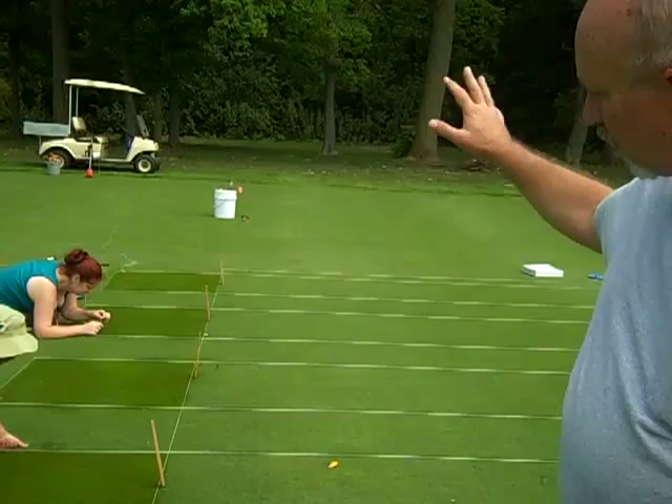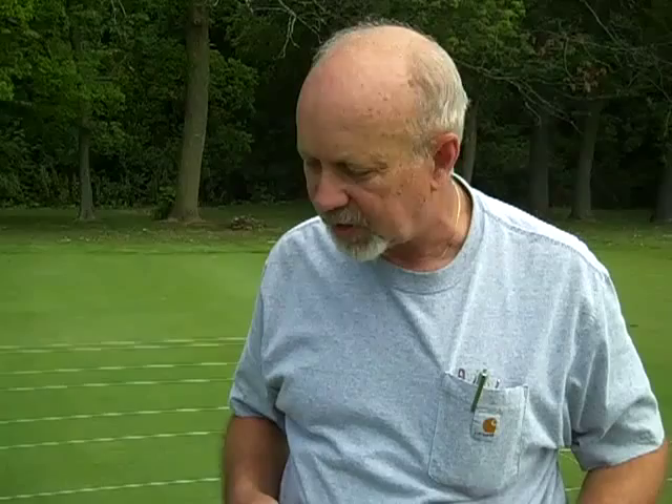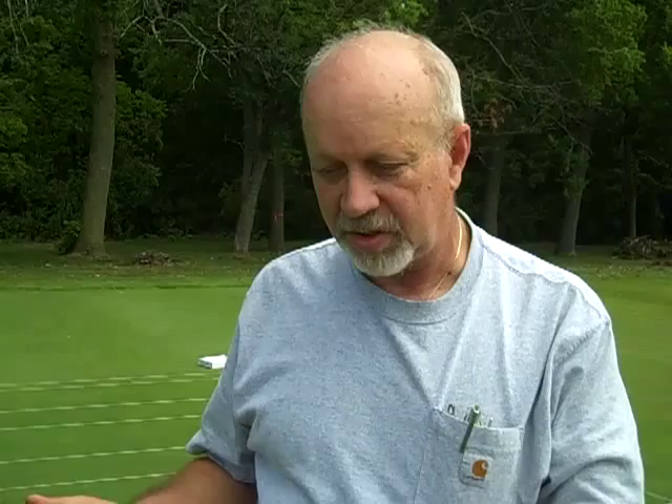If you take a look at these plots, the way that we do this is each one of these different areas has been treated with a different insecticide or a different rate of that insecticide. What we then do is come back at a later time and use a detergent soap flush in order to encourage those cutworms and sod webworms to come up to the surface where we can count them and find out whether our products are working or not.